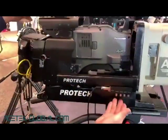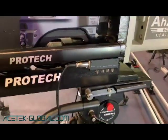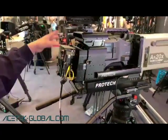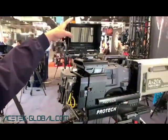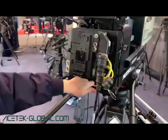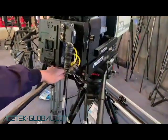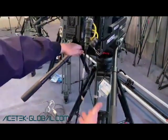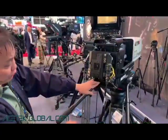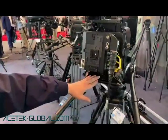This is a complete studio built-up unit with return signals. We also have the fiber camera adapters back here, and then we have the viewfinders, so you can work as a camera operator. It can work with different types of pedestals or camera tripods.